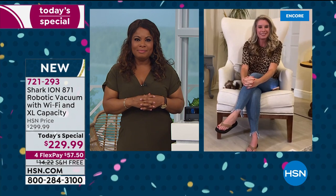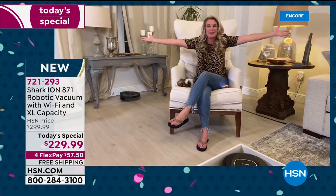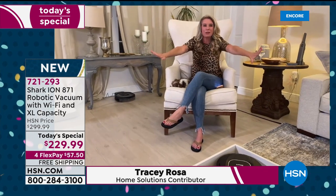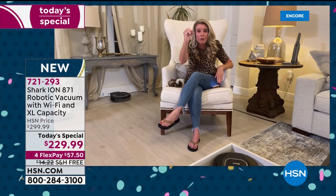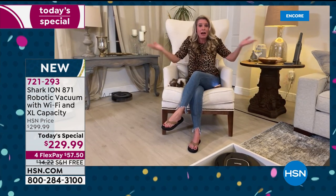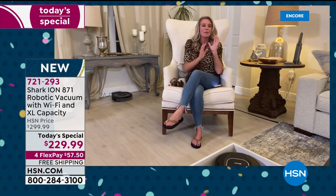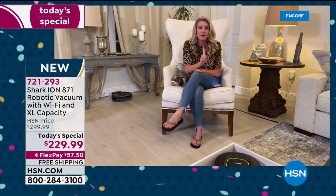Welcome to my home! I could not be more thrilled to give you the opportunity to get a vacuum that requires zero work. I press like two buttons and my whole house gets cleaned — it's the best gig in the world. This is the first time Shark has ever had a Today's Special with a robot.